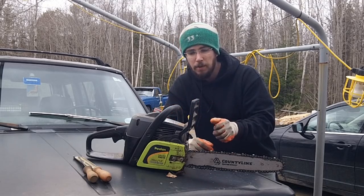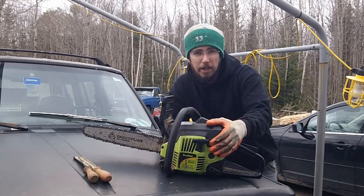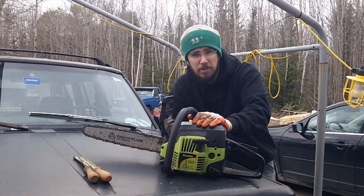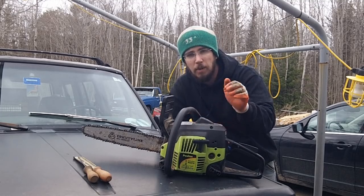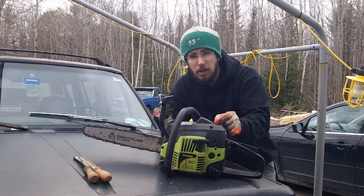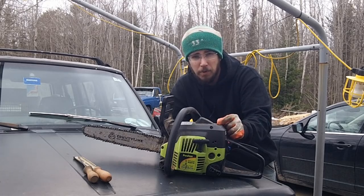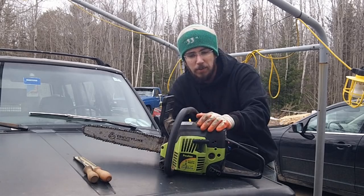This saw has a primer button right here. The directions say to prime it six times, but one thing I've noticed across all three of my saws over the years is that over time it only takes four. If you actually prime it six times it floods the engine, and you will not get it started — and then people throw them in the dumpster for somebody like me to find later.